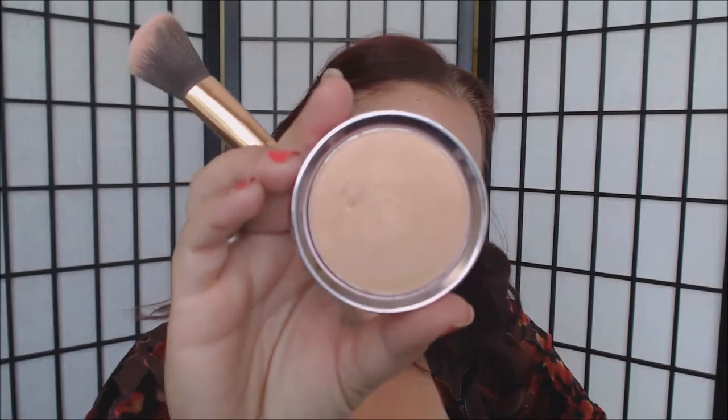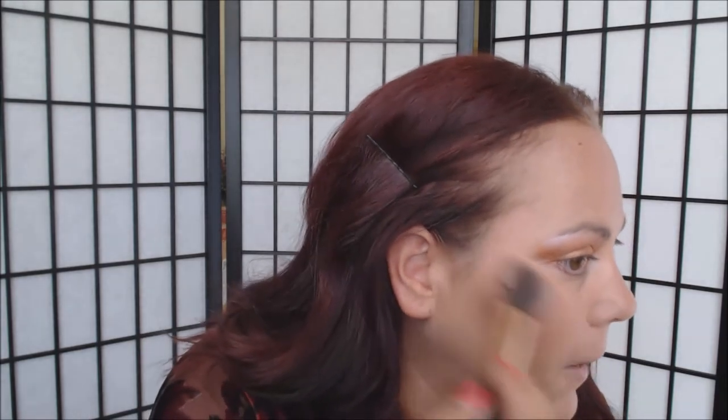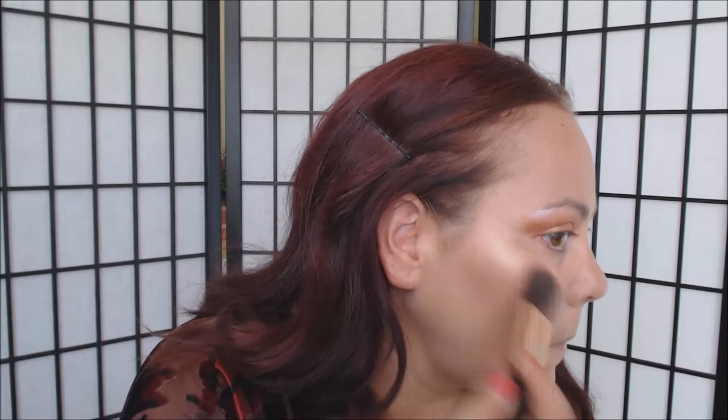Then I'm going to go in with my 100% Pure Gemmed Luminizer — isn't this packaging beautiful? This is in the shade Rose Gold. I'm going to tap off a little and add that wherever I want some highlight. This is perfect — look at that, perfect for summer. You can go pretty heavy-handed with this luminizer because it's very subtle but so pretty. Let me put some on the nose and Cupid's bow.